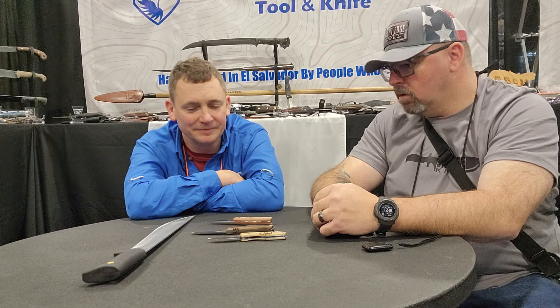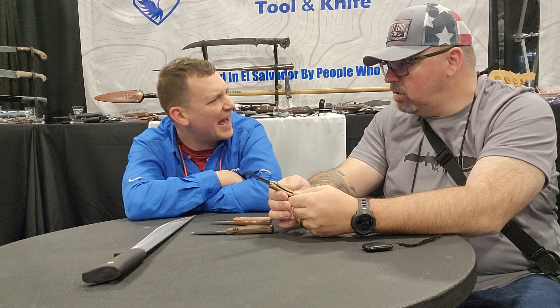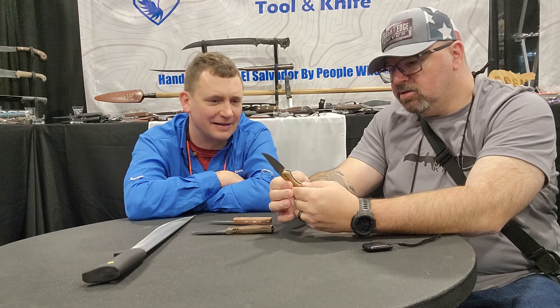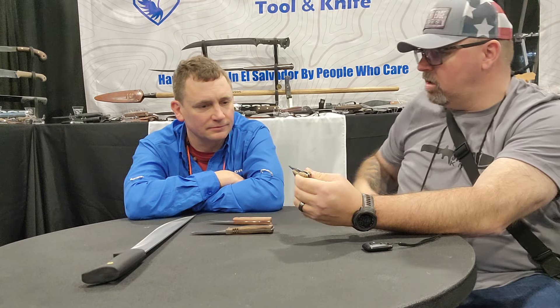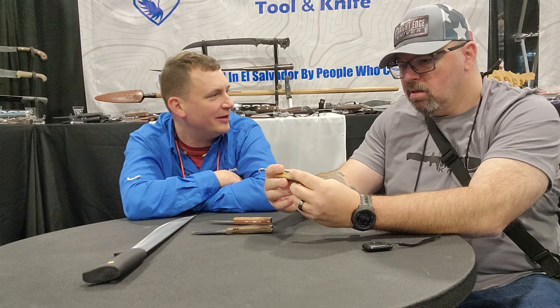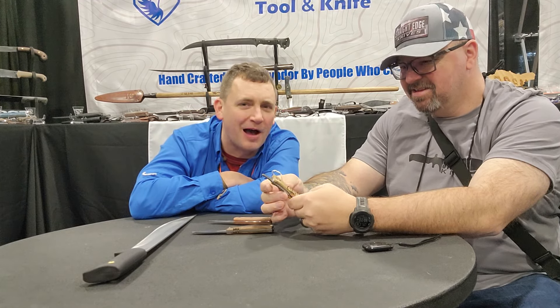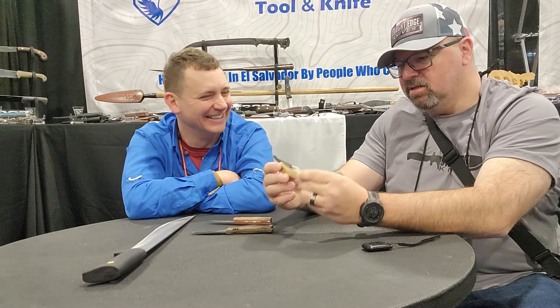A friction folder isn't something I would normally look at, and then all of a sudden you listen to you talk about it and actually look at how well built this thing is, and I'm like — I would totally throw this in my coin pocket, that little fifth pocket. That's like the only thing you can put in there — a watch or a small knife. What the heck is that small little pocket for on jeans, honestly?